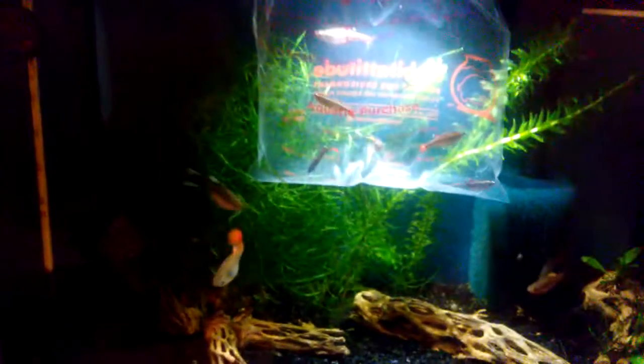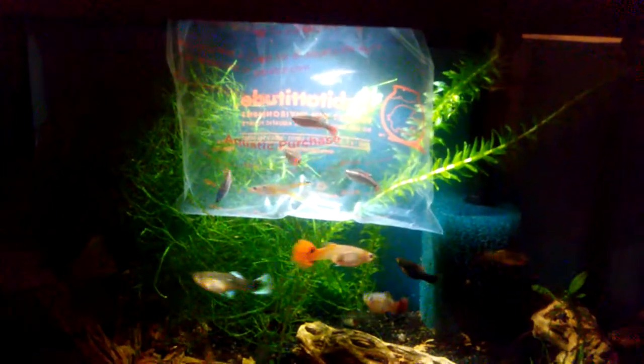All right, so while they're acclimating now, I'm going to start adding some aquarium water to the bag, and then little by little, later I'll let them out. It'll be interesting to see this male — I'm kind of expecting him to go right after the females as soon as he gets out. I'll probably make a video later when I do release them.